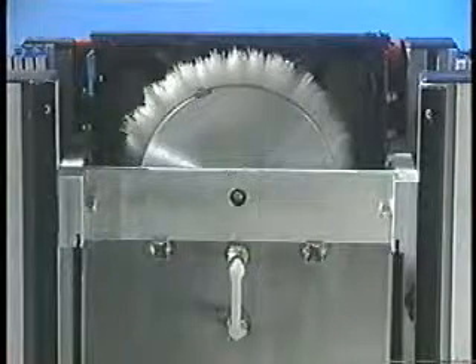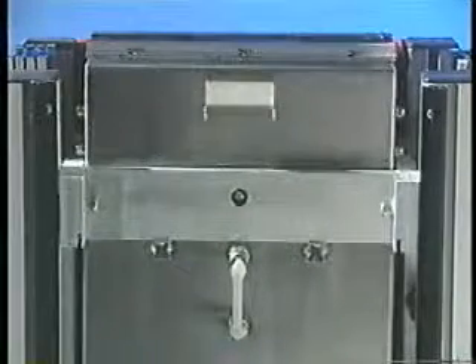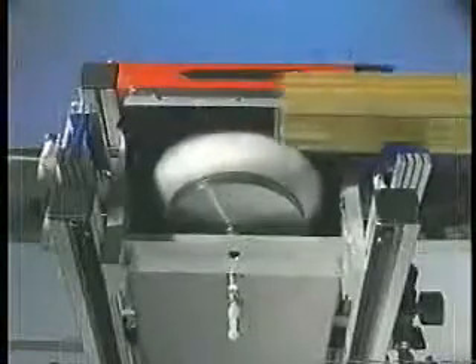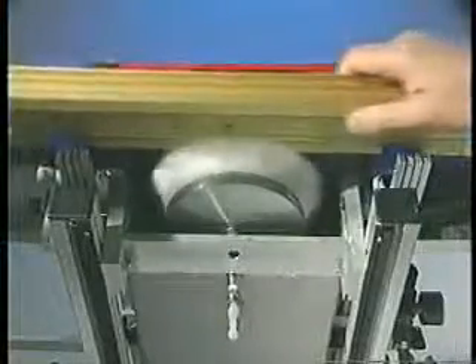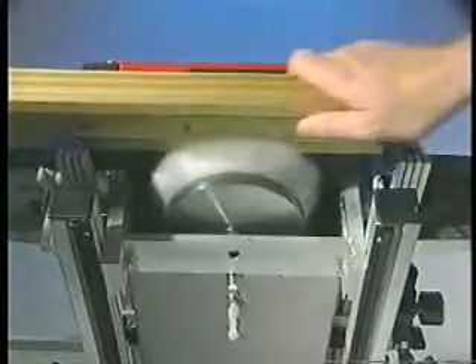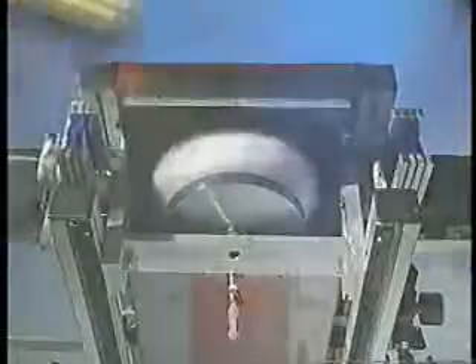The safety covers contain the chemicals and keep them off personnel, floors and equipment. When used with your screen cleaning chemistry or solvents, Encore's air-driven scraping and brushing system will quickly remove ink from any length squeegee or flood bar.